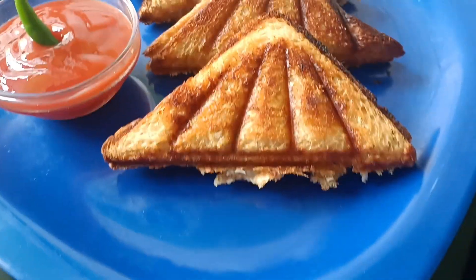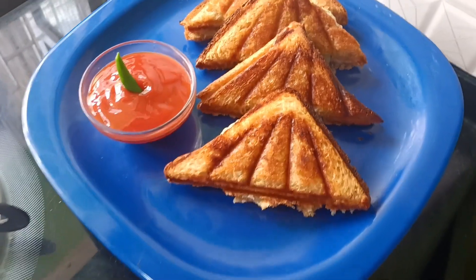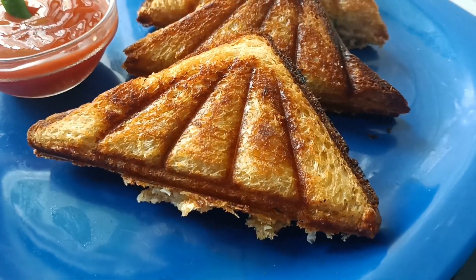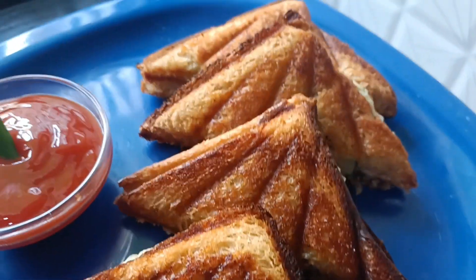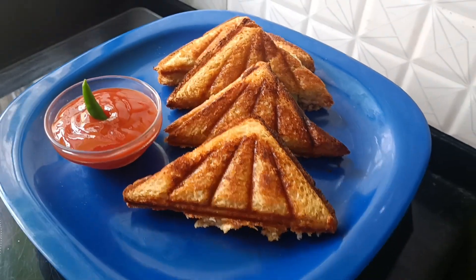This is an egg sandwich, so we can make a sandwich like this. Please subscribe to our channel, and thank you very much for watching.